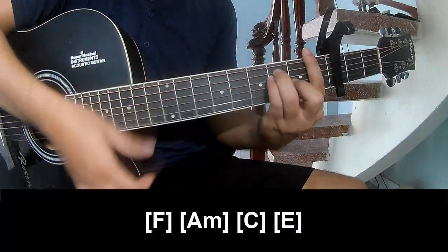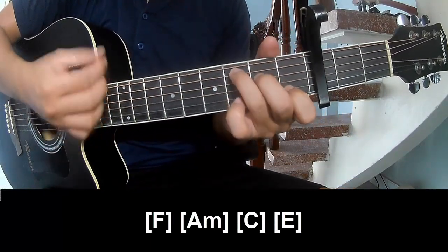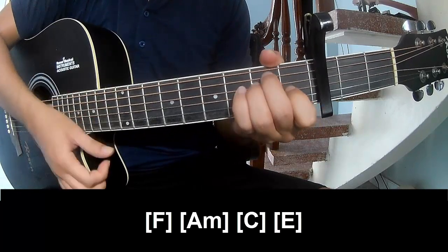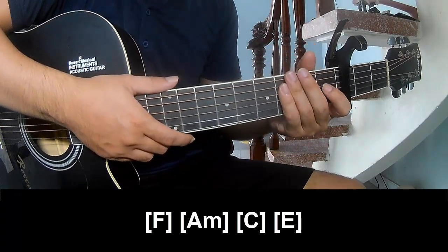And play long F, A, C, and E. And his strum is the same way for the track.